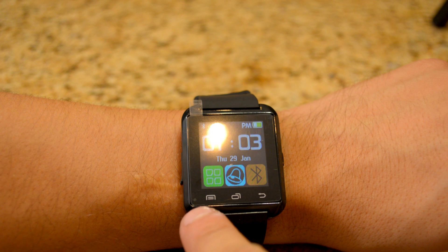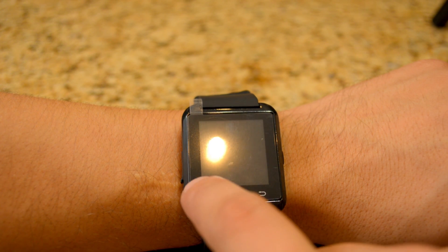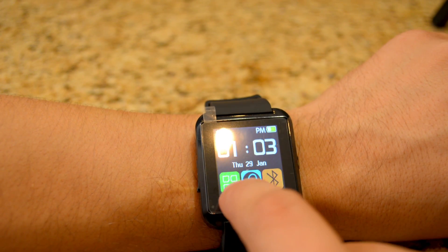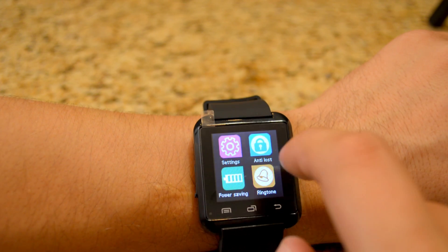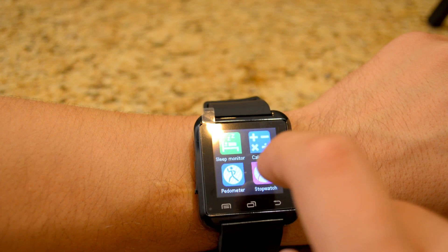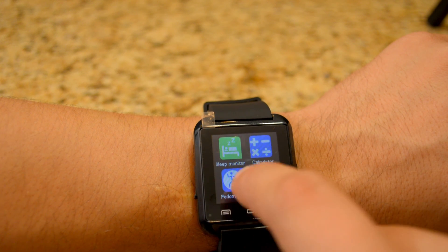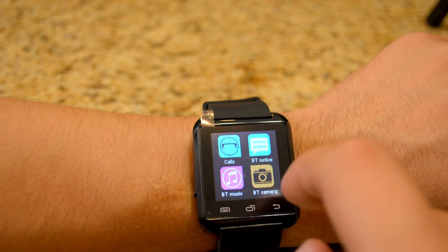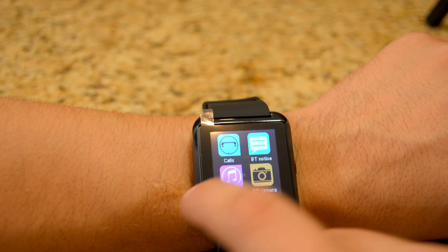There are the standard Android menu keys. You have the menu button that gives you all the apps. You go left, you go right, and you see other apps. It has a sleep monitor, calculator, pedometer, stopwatch, Bluetooth, phone book, dialer, messages, calls, BT Notice which is the app for Android, BT Music, and Bluetooth Camera.